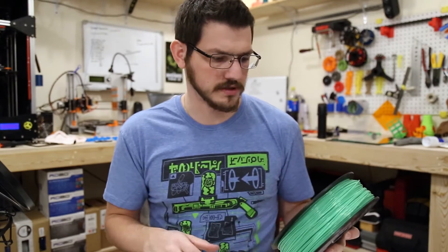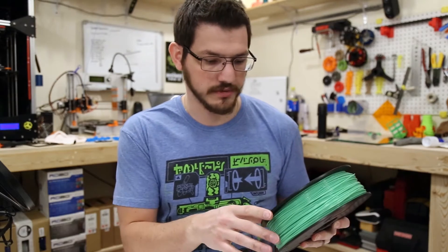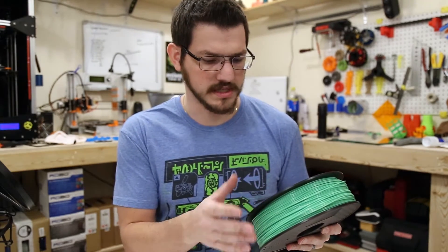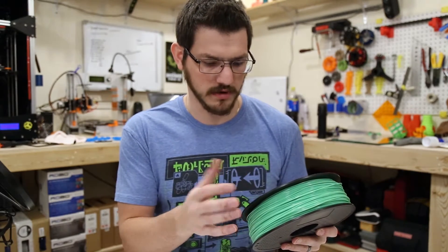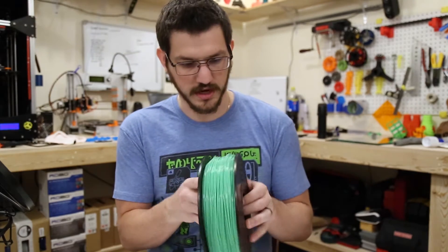We've got Tech Orbitz 3D printer filament — PLA green. The cure temperature is 185 to 205°C, which is pretty low in my opinion. Bed temp is 50 to 60°C. It's 1.75mm, 1 kilogram, and the tolerance is plus or minus 0.5mm.